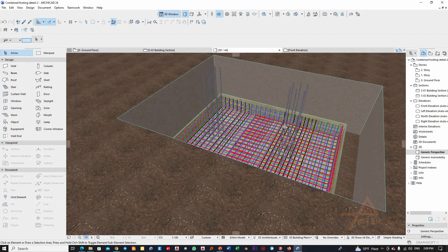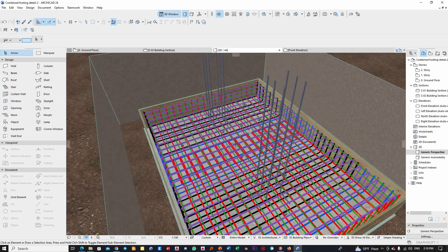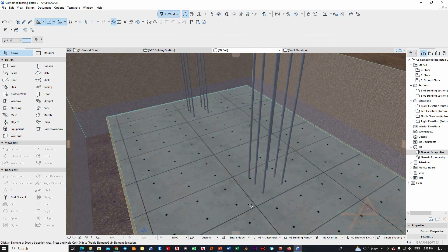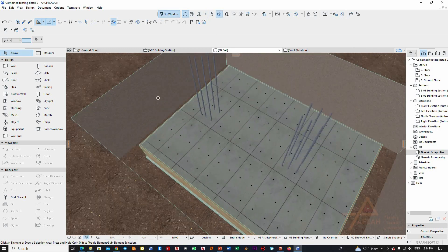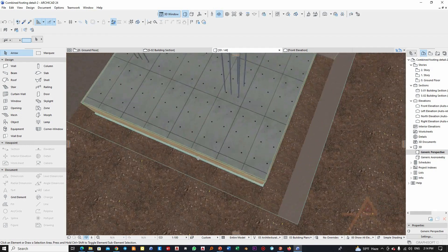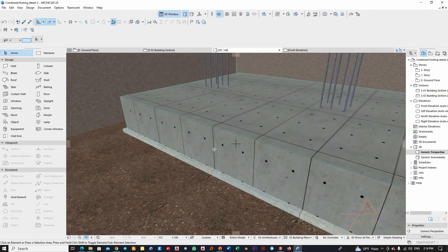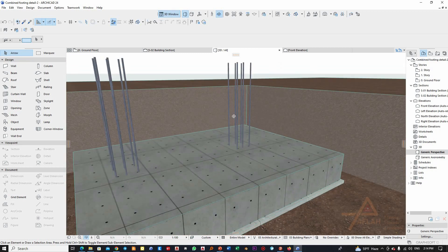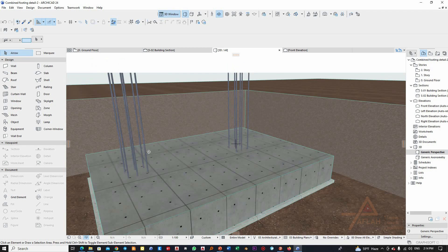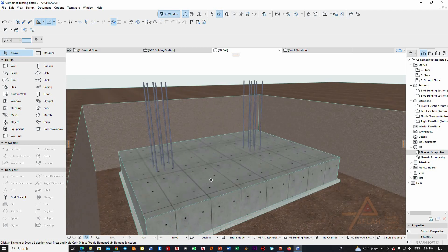After you finish and check everything — the alignment and all details — you will cast the concrete. The final result before formwork removal will look like this. After the formwork is removed, you will have the combined footing with its full thickness, length, and width. The column reinforcement will project upward, and you will later provide formwork and cast the column elements once the footing has cured sufficiently.